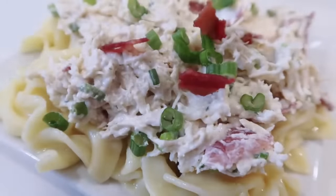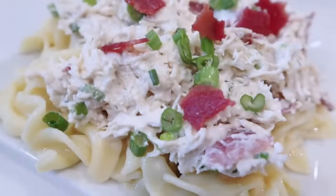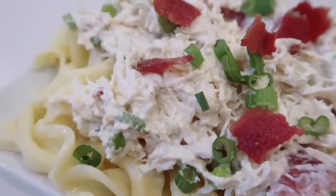Serve the crack chicken on top of egg noodles, or eat it plain or on top of a salad. It is so delicious and versatile — you're going to love it.